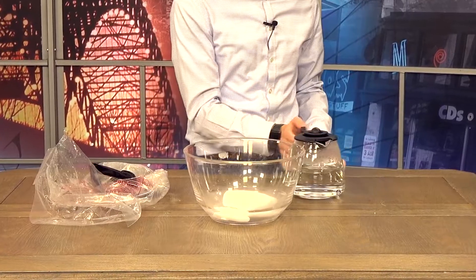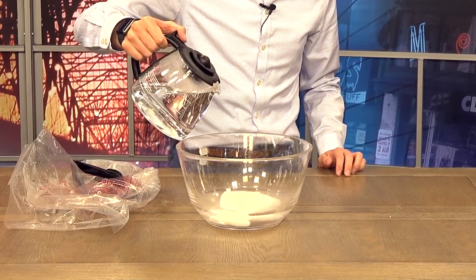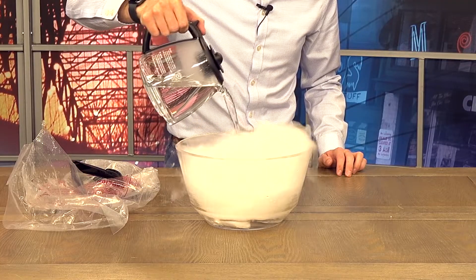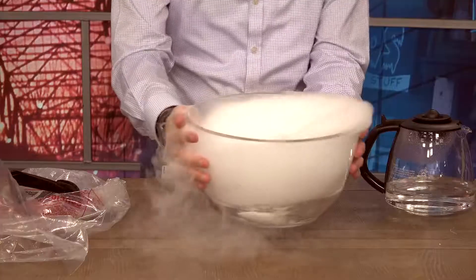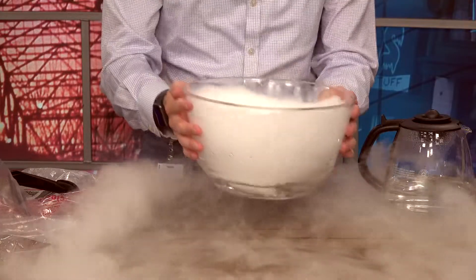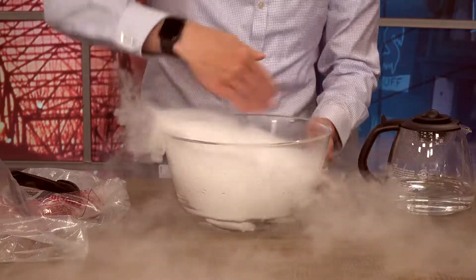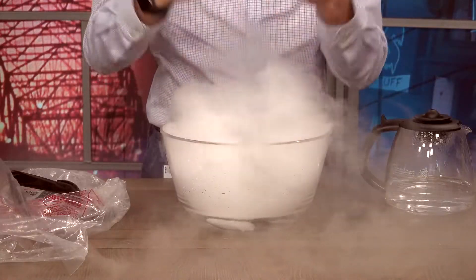Once that's done, pick up your hot water and slowly pour it into the clear container. You're going to want the kids to watch as the dry ice turns into a spooky cloud. Once you pour the hot water in, you can actually pick up the bucket and let the cloud roll around a little bit. The kids can touch the cloud — they just don't want to go in too deep to that hot water. But this will last for a few minutes, and it makes for a cool effect.